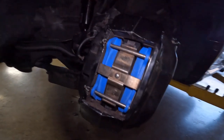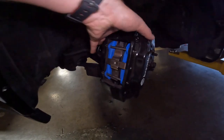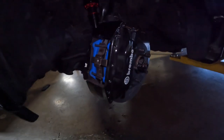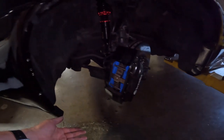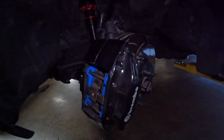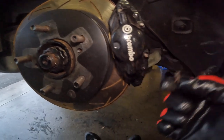The pads are in — you can see the blue Endless branding, they're actually in. Pretty easy to take these off, nowhere near as complicated as the brakes on the Supra. Big up point: if you are looking to do brakes on your R32, 10 out of 10 would recommend just using the ones from the R33.